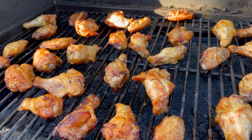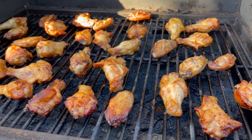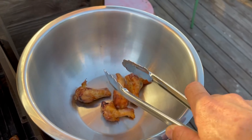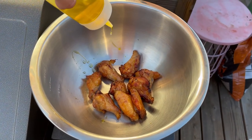After about two and a half hours total time, our wings are going to look like this, and it's time to toss them and serve them. Since we are going keto-friendly on this, we're just going to do a dry rub. Put your desired amount of wings into a bowl and hit it with a little bit of olive oil, then toss them around to coat. This is going to help that dry rub stick to the wings.